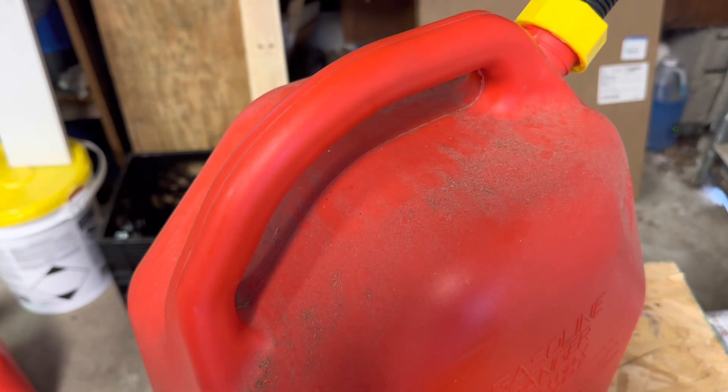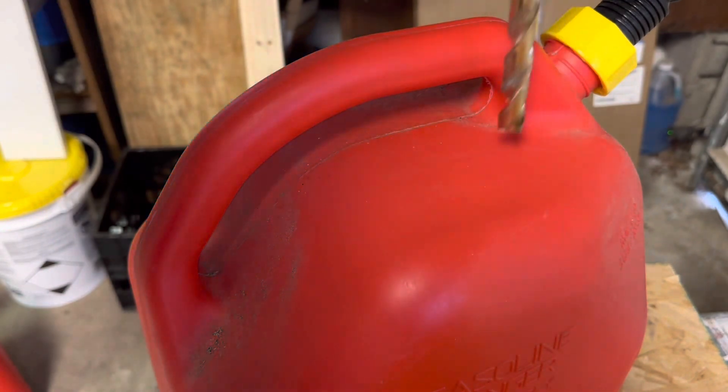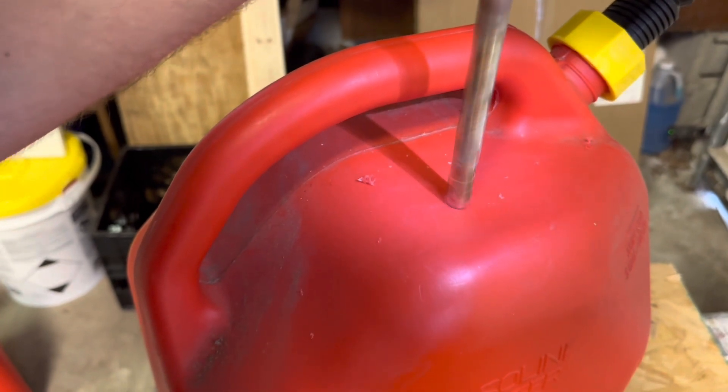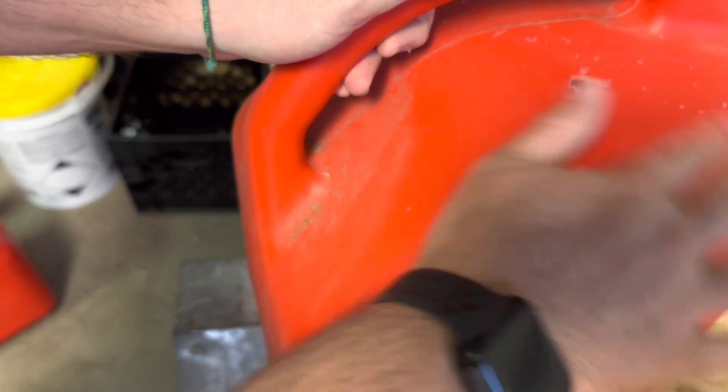I'm going to grab a rag and wipe that area off to make sure we don't put any dirt inside the gas can. All right, we got that cleaned up. Using the drill, let's pop a hole in.